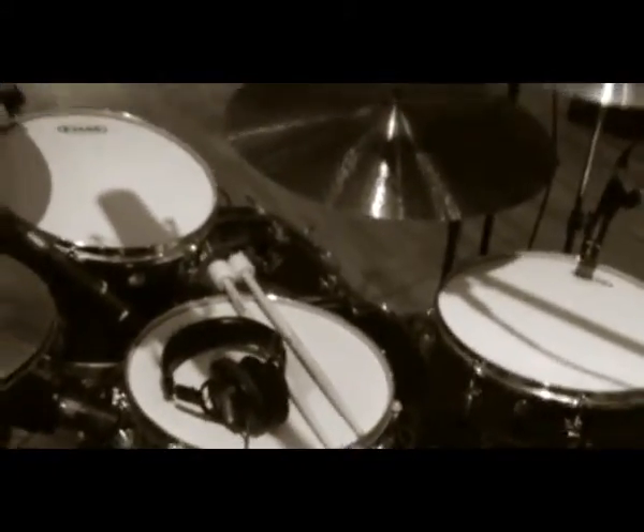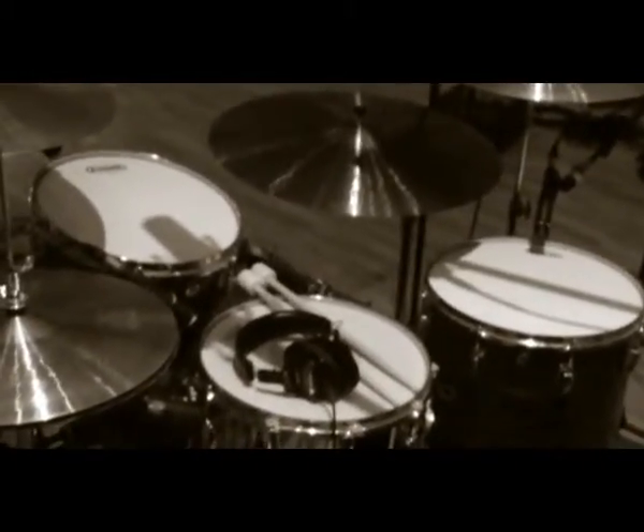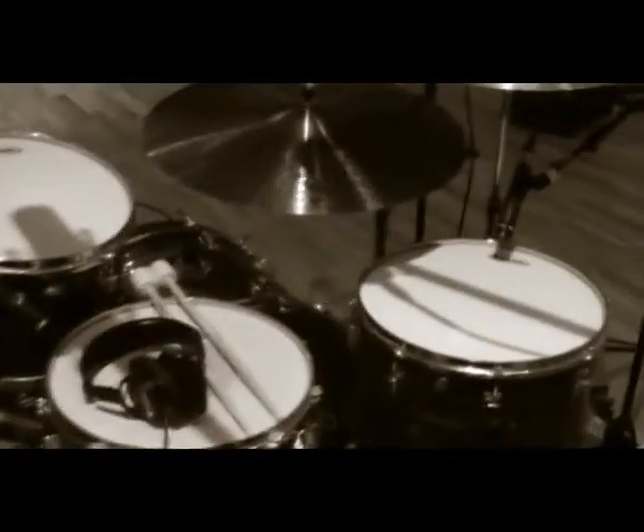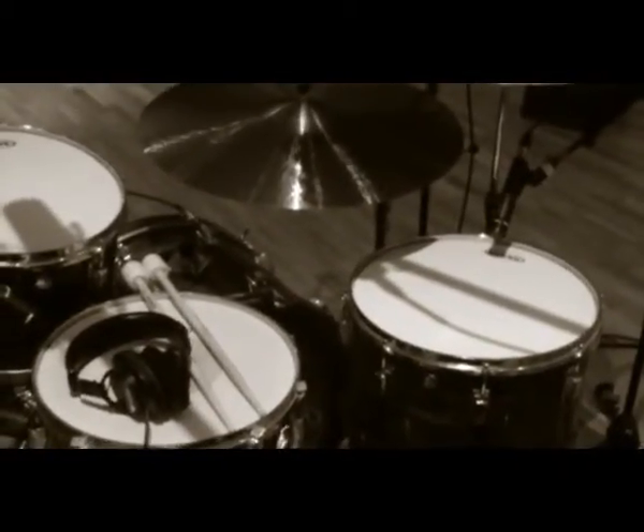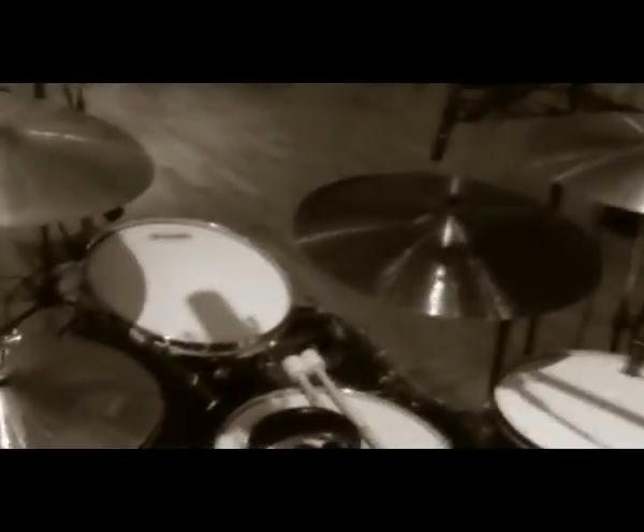We didn't change anything during the recording — everything's done on those things. For microphones, we've got Shure SM57s on snare drum and the toms, and we've got some Shure overheads here — I'm not actually sure what that model's called, but they're really nice microphones. Got a couple of Royers down on the floor there in front of the drum kit, and the room mics are Neumann U87s, I believe.